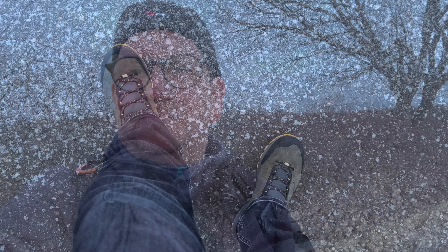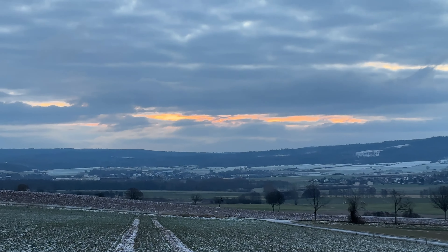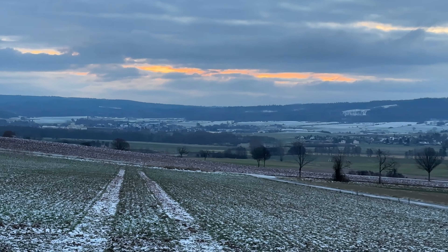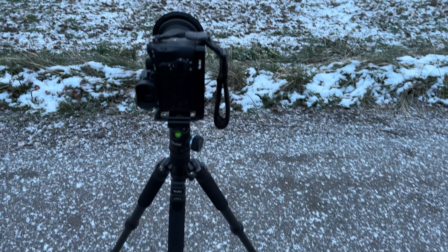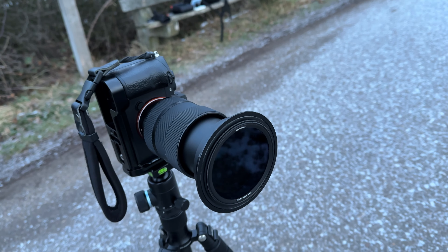Aufbauen und warten, ob es funktioniert. Ich habe jetzt mein Set aufgebaut, aber wie ihr seht, scheine ich heute schon wieder Pech zu haben. Es ziehen schon wieder Wolken vor die Sonne. Es war noch ein bisschen was zu sehen, aber man soll die Hoffnung ja niemals aufgeben. Vielleicht reißt es nochmal auf. Ich habe jetzt mein Stativ, da oben drauf die Kamera, mein 24-70 Objektiv drauf, und vorne schon den Polfilter, um ein bisschen von den Kontrasten rauszukitzeln.